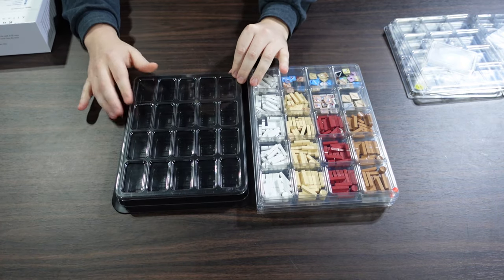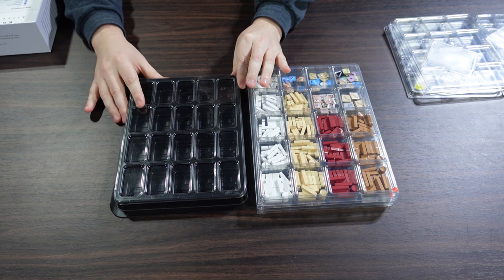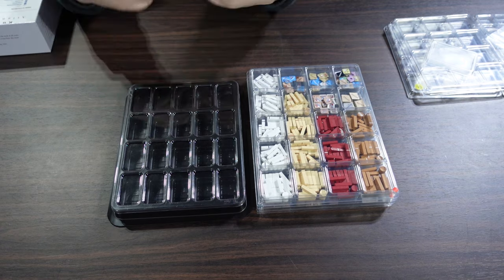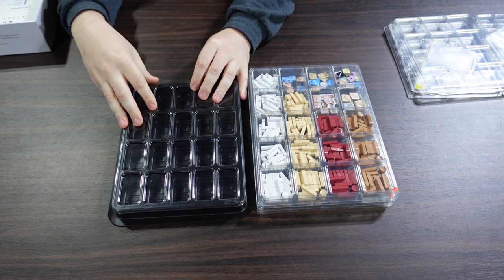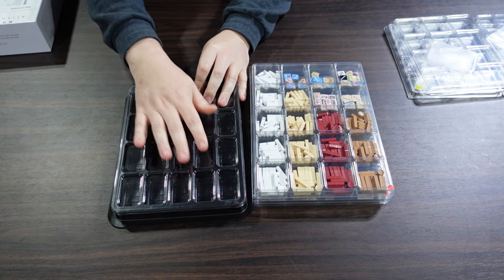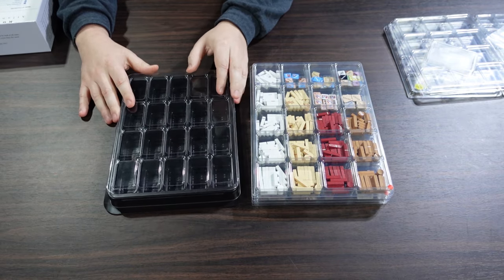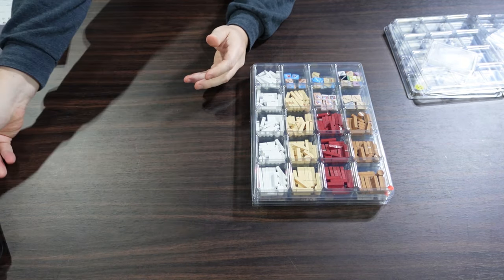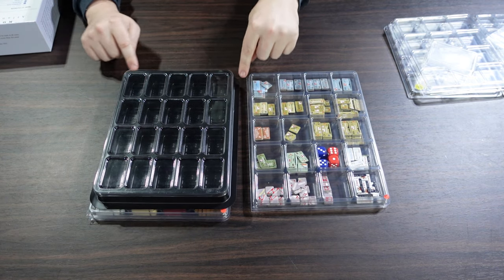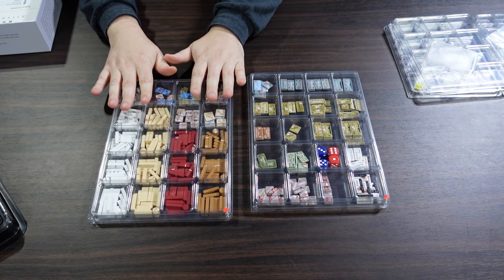Comparing to the Lock and Load Publishing trays, which are similar in size to the DVG ones — these are much, much thicker, like an inch deep. That's the draw for those pre-rounded counters on thick mounted boards that Lock and Load and DVG like to do, since it's hard to fit those in slender thin trays. My issue with Lock and Load trays is the lids aren't the most stable, whereas these Cube4Me ones are extremely secure, and you don't have all that wasted flat space around the edge.